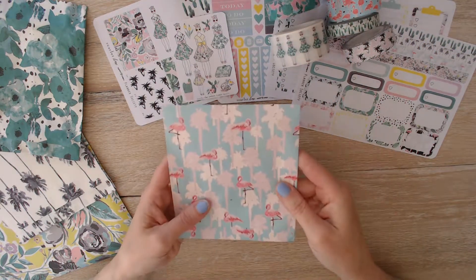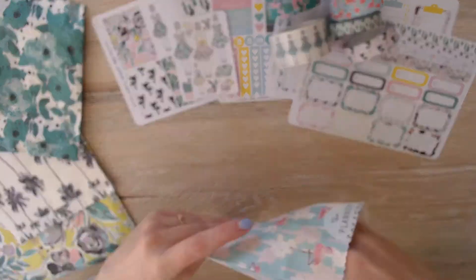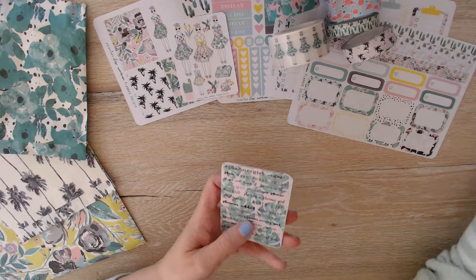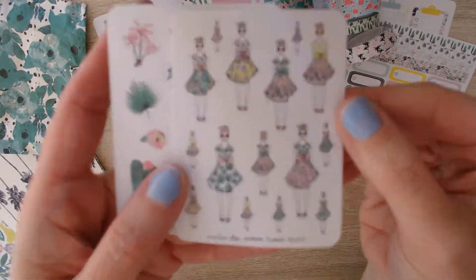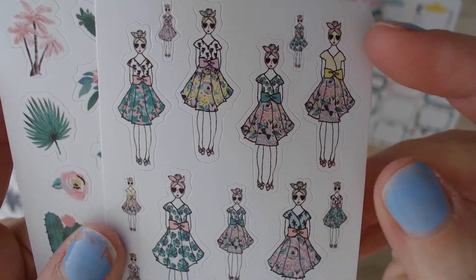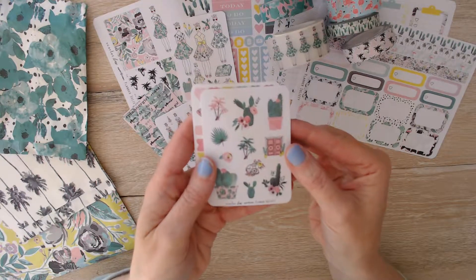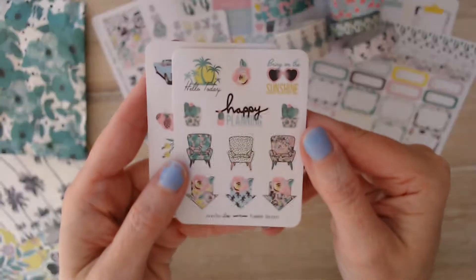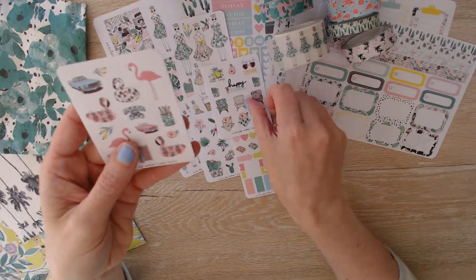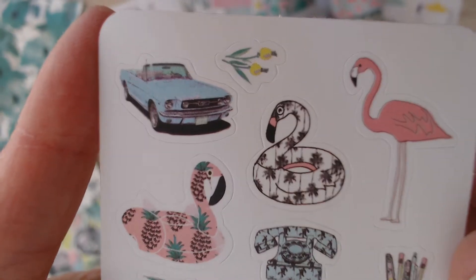Also in the kit, the stickers come in a teal bag with pink flamingos and pink palm trees. In here we have the little planner girl sayings, the planner girl tiny tiny stickers — super cute. I love this dress right here; I'm going to make this dress by the end of the summer. And then we have some more deco — pink palm trees, functionals, some more deco. And this car — who doesn't want that car? I want that car. And I want these flamingo inner tubes, they are adorable. Good job on those stickers.